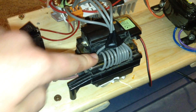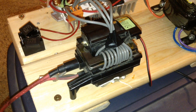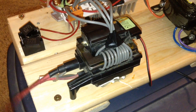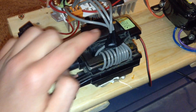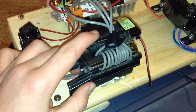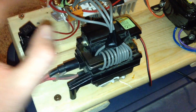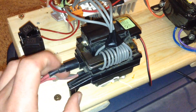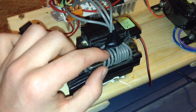The flyback transformer that actually produces the high voltage was found, of course, in an old CRT television. The flyback transformer produces approximately 40,000 volts with high amperage. The transformer does get hot, so I can only run this ZVS driver for about 5 or 6 minutes before the capacitors and the flyback transformer get really hot. The flyback transformer has 5 windings of thick gauge wire.